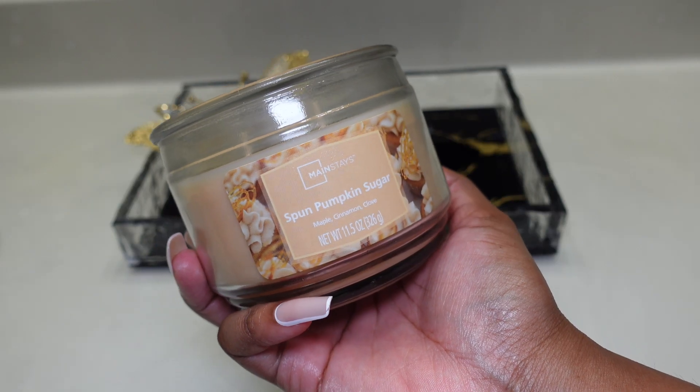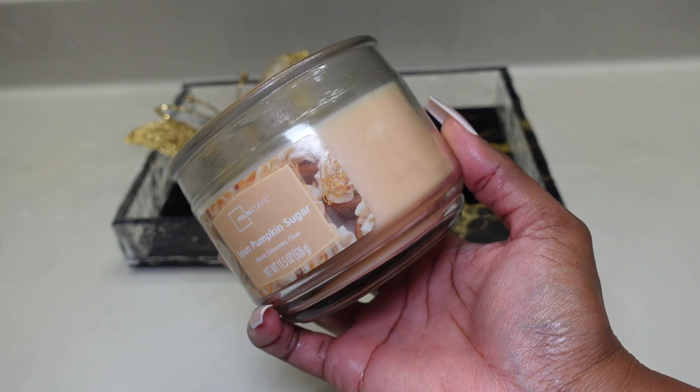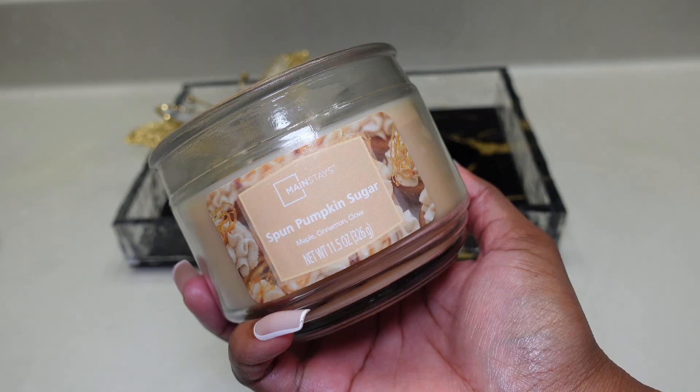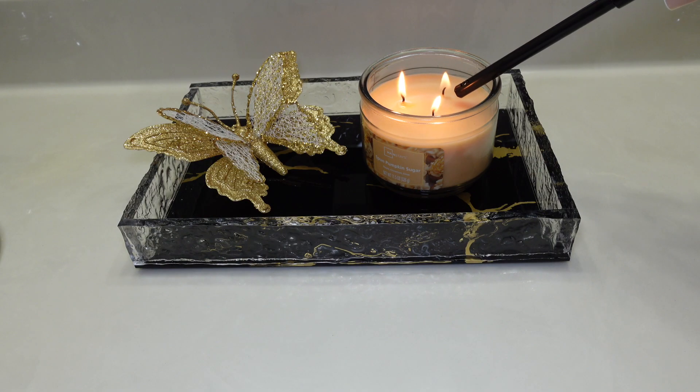Hey guys, it's your girl Saray and welcome back to my channel. For today's video, I'm showing you guys the long-awaited Fruit Loop Scented Shower Routine. Before we even hop in the shower, I have to light a candle to set the mood, and then we're gonna go ahead and run the water.